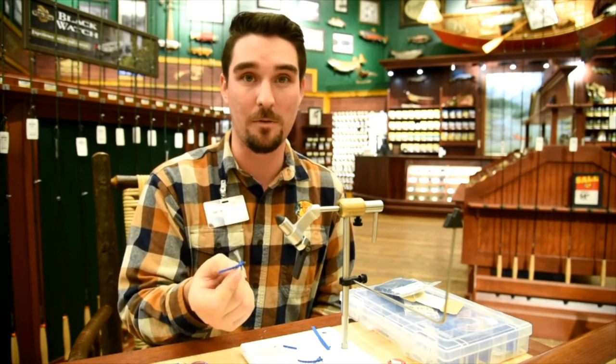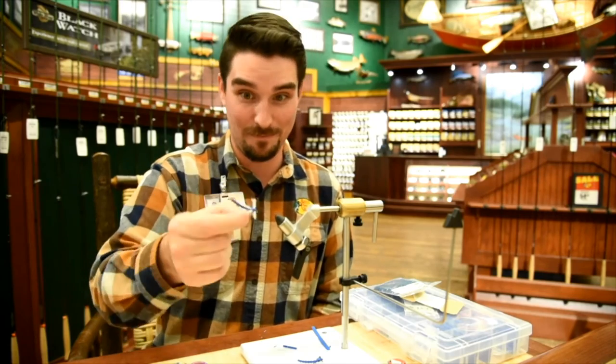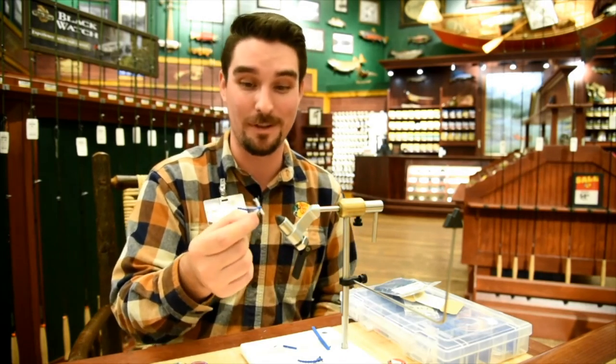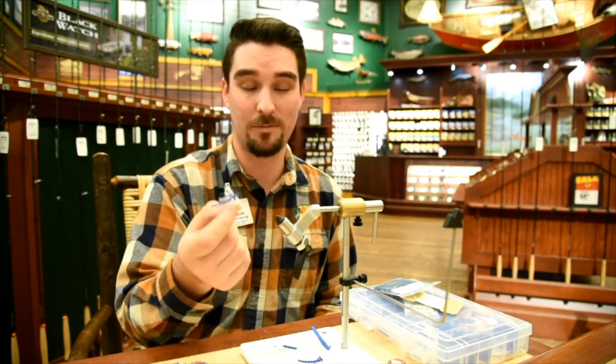That's my dragonfly pattern. Like I said — blues, reds, greens — depends on what's hatching in your area. I have had these get landed on by naturals, and they're trying to mate with these things, which is pretty cool. The fish just go crazy. That's a fun little one — tie up a couple and let me know what you think. Give them a go and see what you think.